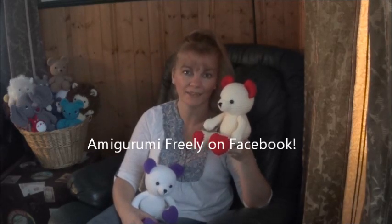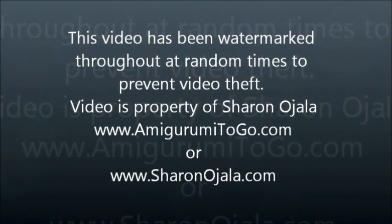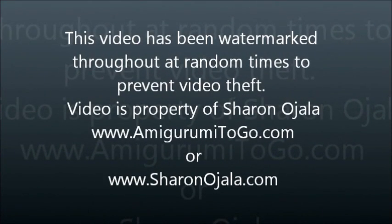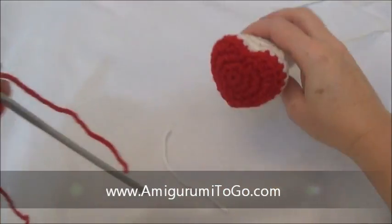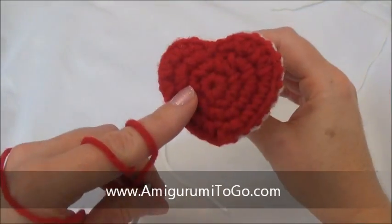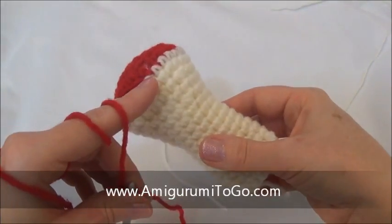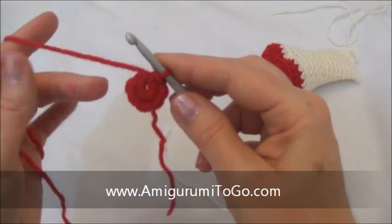Thanks so much for watching and have fun! Now we're working on the leg, and the leg is all one piece — the heart and the leg are one piece. We start right here and we work our way up, and we're going to end up switching colors along the way. We begin with a loop with six stitches — that's row one.